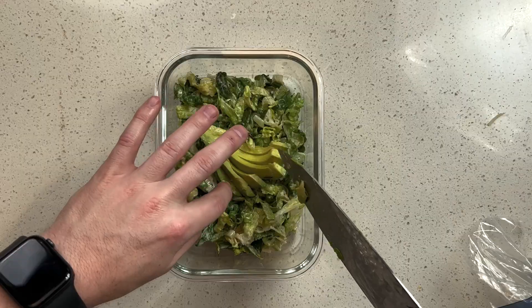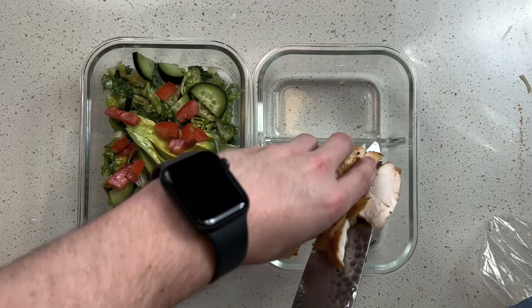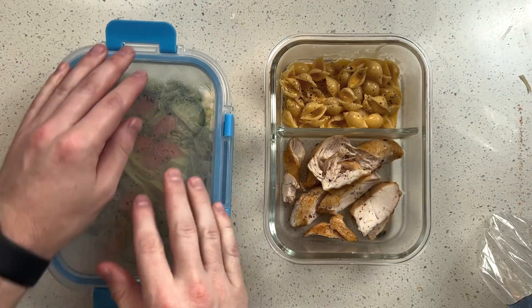Add the Velveeta cheese and stack it with some shredded, and then I'll make my salad with a nice homemade dressing and add it all to my Fit Strong and Healthy glass containers.